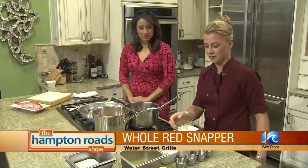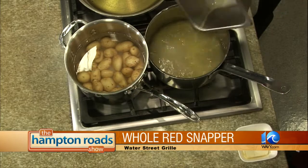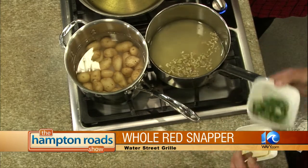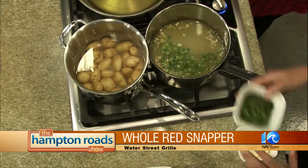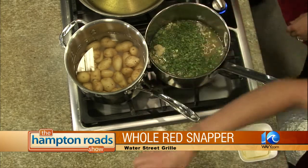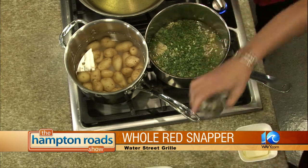Going on to the lemongrass broth, we're going to start with chicken stock, and basically you can throw all this stuff right into the pot: lemongrass, shallots or green onions, cilantro, fresh ground ginger, and fresh chopped garlic. We're just going to let it blend together at a rumbling boil.